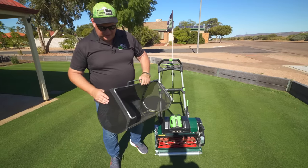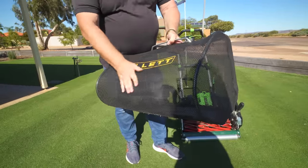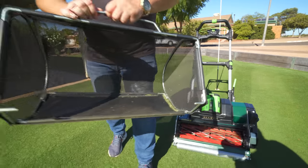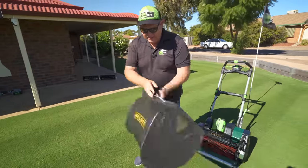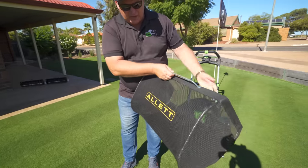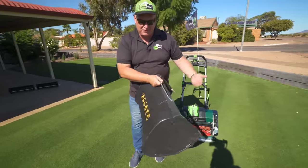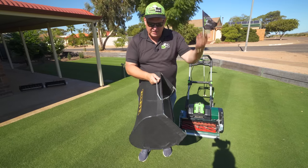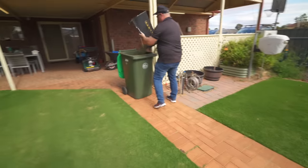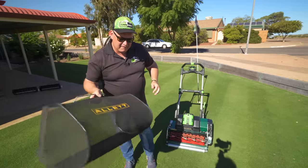A lot of this is because of customer feedback. The grass box is very interesting — it's a mesh with a stainless steel skeleton in it. It's a little bit lighter than the old Kensington one. The idea is that the grass and the wind force goes into the grass box and the airflow goes through it, so you don't get that deflection of grass hitting the box and fluffing up. There's no real lip on the side, so when you go to empty your clippings you won't get anything stuck in there.